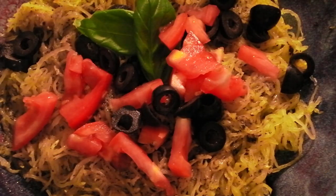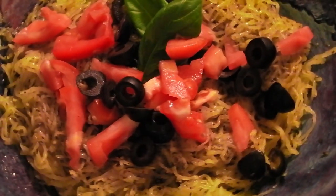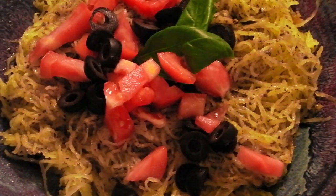And this is our finished product. Doesn't that look beautiful? It looks good enough to eat — healthy and gluten-free. Let's dig in.